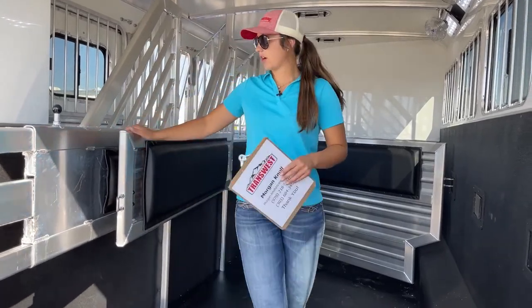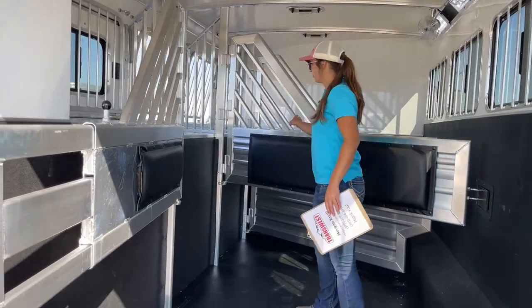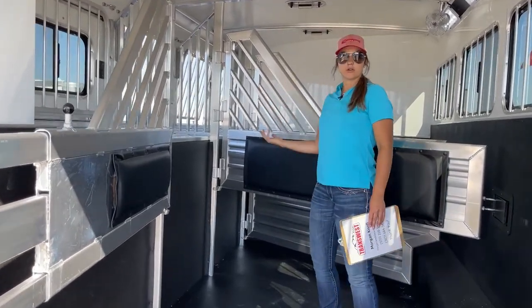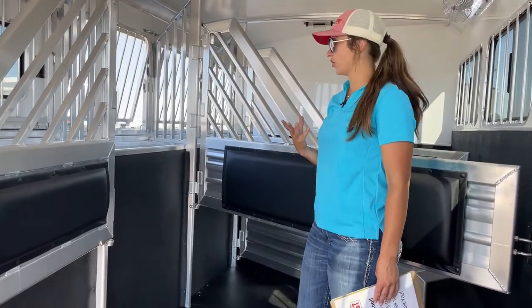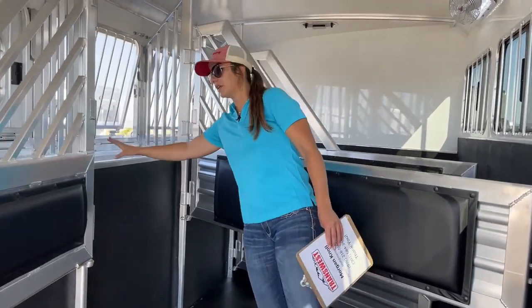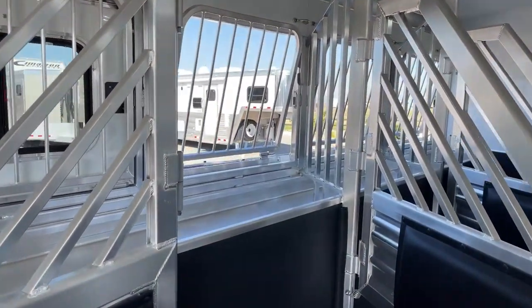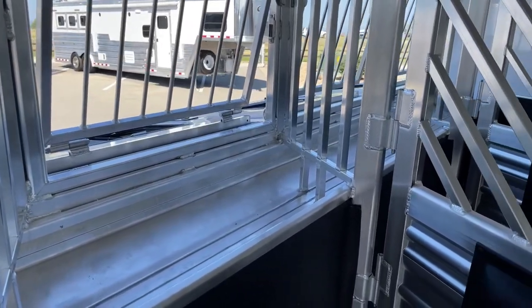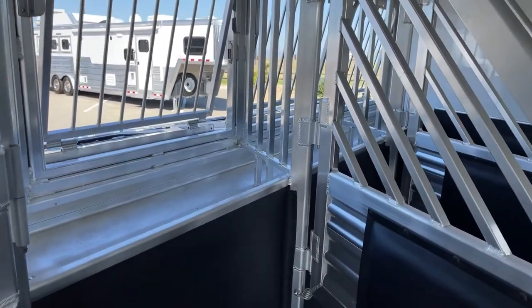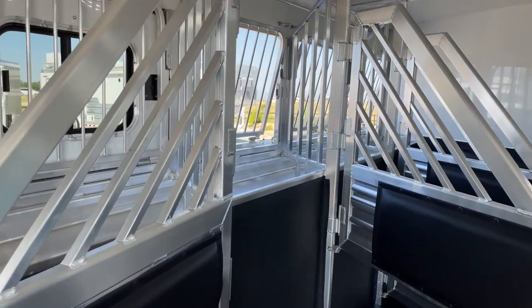These dividers are the airflow dividers, so you're going to have plenty of airflow coming through to get your horses cooled down and keep them comfortable in the trailer. And then we've got feed bunks on all four stalls. The mangers down below — we'll see those when we get to the other side of the trailer. You're able to feed the horses while going down the road to keep them happy and content.